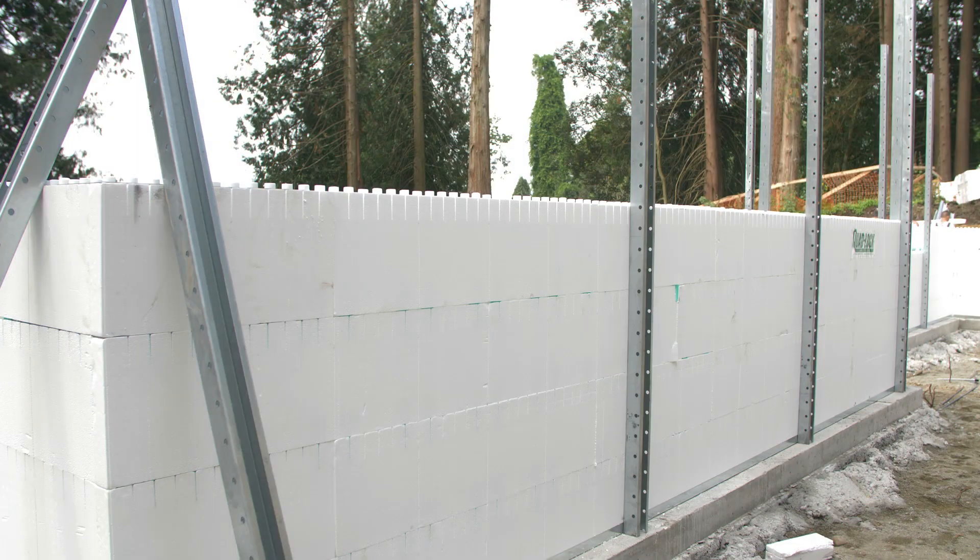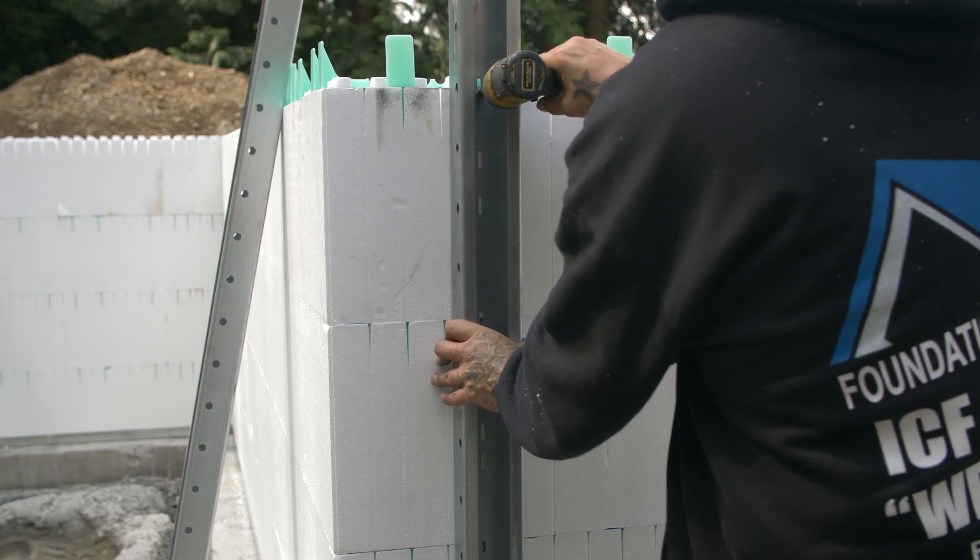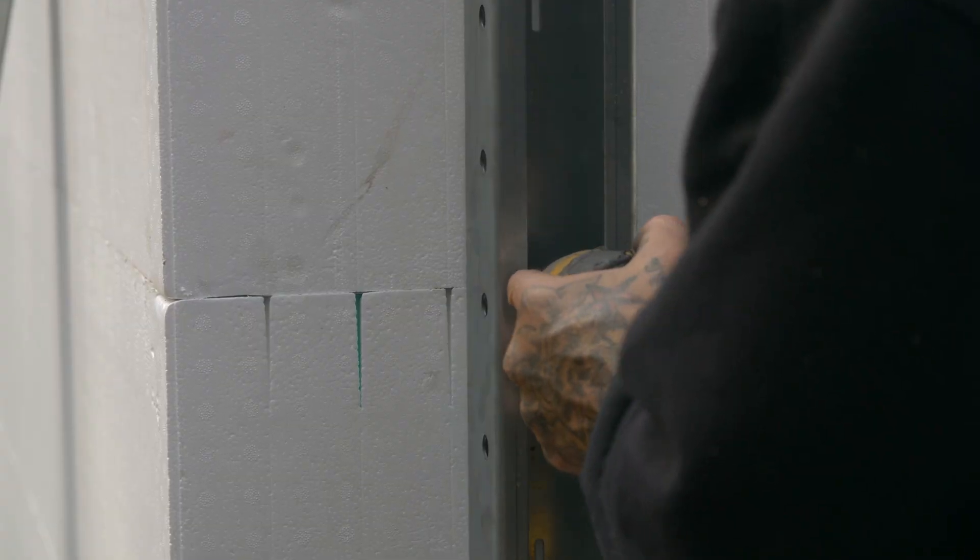Lift each strong back about 1 quarter inch off the slab or footing to allow for adjustment in wall plumb. Fasten strong backs into metal track and to every row of ties at 12 inches on center.